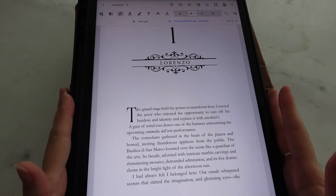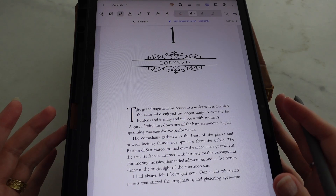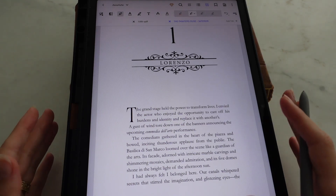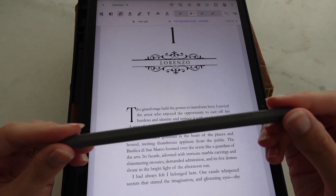Hey everyone, so today I want to share how I annotate my books digitally. If you don't like writing in your physical copies, then this might be the perfect solution for you. The only thing you need is going to be an iPad with a pen.